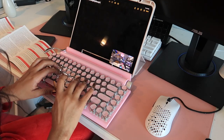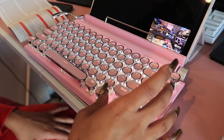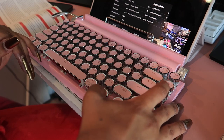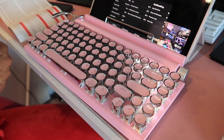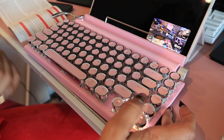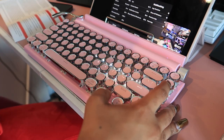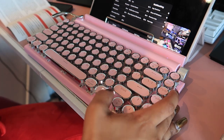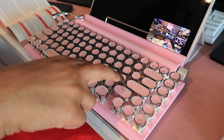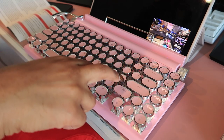Moving right along, I do want to show you all the LED light settings. The lights only come on in white on this keyboard. Some of the other keyboards on the Pink Stuff's website do have those cool RGB settings with all the different colors, but this one is strictly backlit in white. And there are so many settings. My favorite one is the one that has the ripple effect.